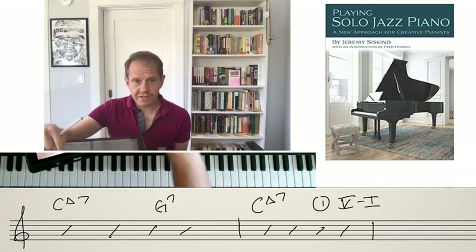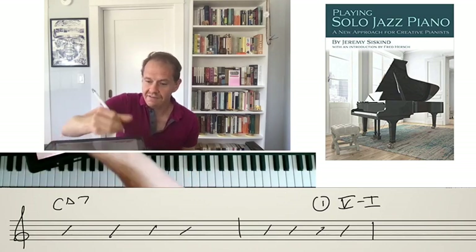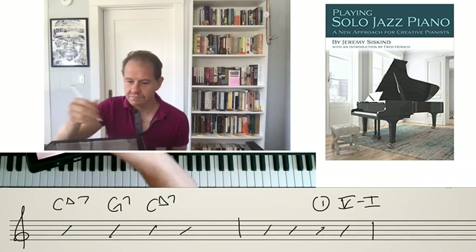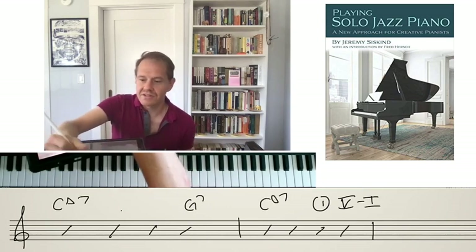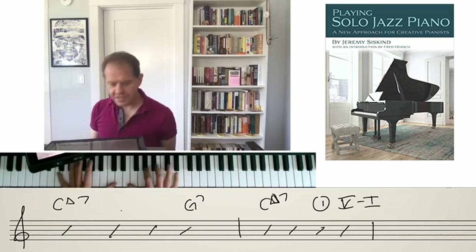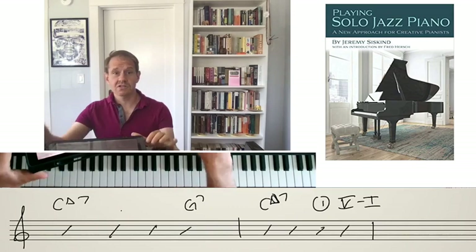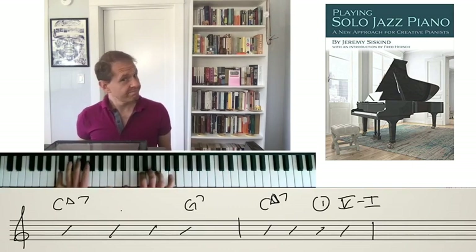One of the fun things about this kind of reharmonization is that we get to decide where to put it. We could go to the G7 on beat 2 and return to C major on beat 3, or we could go to the G7 on beat 4 and return to C major 7 on beat 1. We do this all the time as jazz players. Adding in the dominant is really an essential part of any kind of jazz repertoire.